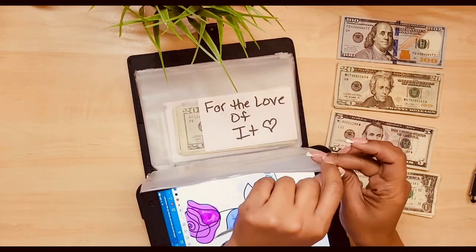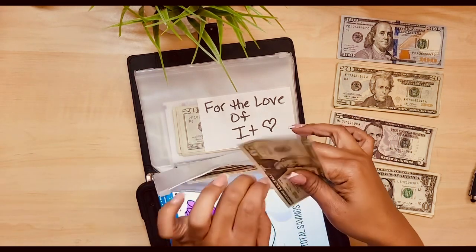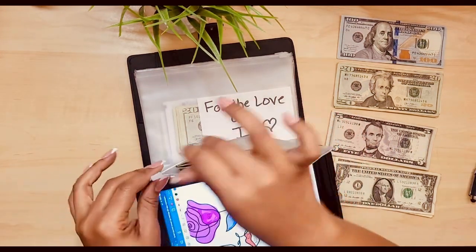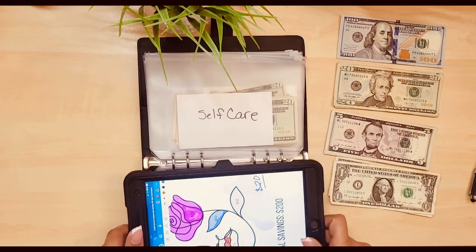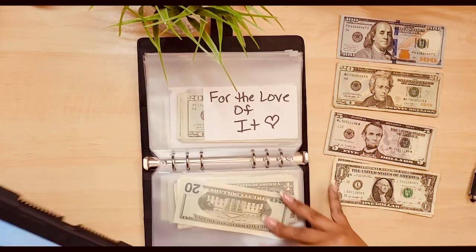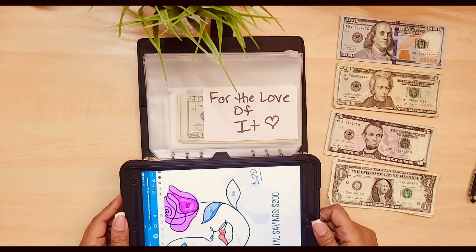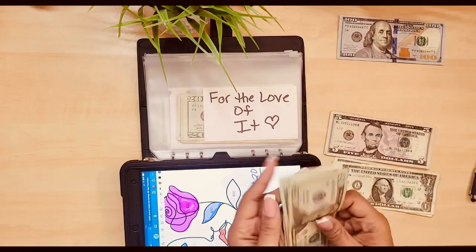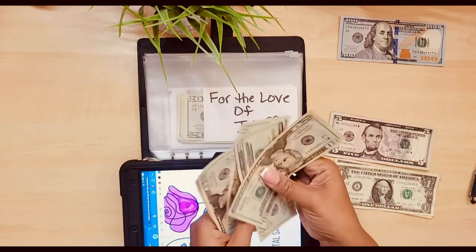I'm sorry if you can tell that my iPad screen is dirty, but I had my nephew home with me today and I had to work as well, so he was definitely on this iPad for a good bit of the day until he took a nap. For the love of it - this is gonna get 80. 20, 40, 60, 80.